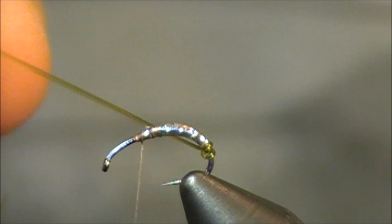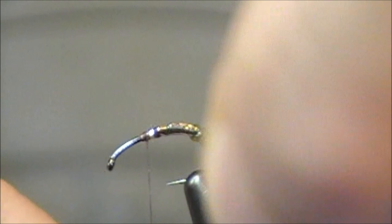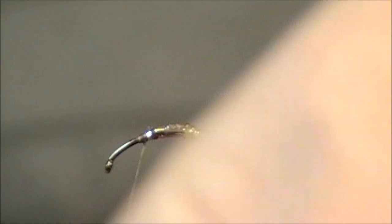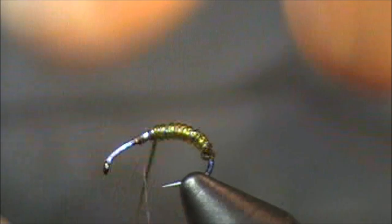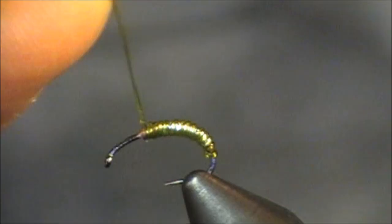As you're winding this forward, you want to make sure that you keep all these wraps nice and tight and sectioned correctly. You'll want to occasionally look at the backside of the fly. Once I get to this point — I'm directly above that hook point, maybe a little bit forward — I'm going to tie off my vinyl rib. Just put a couple wraps there and stop.